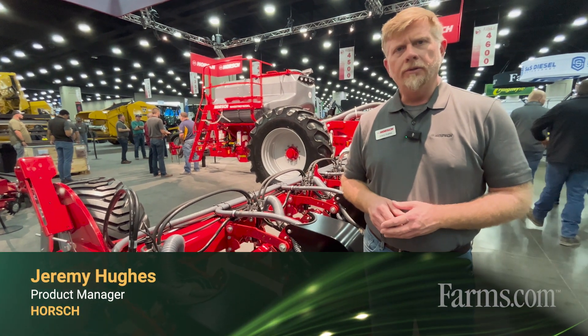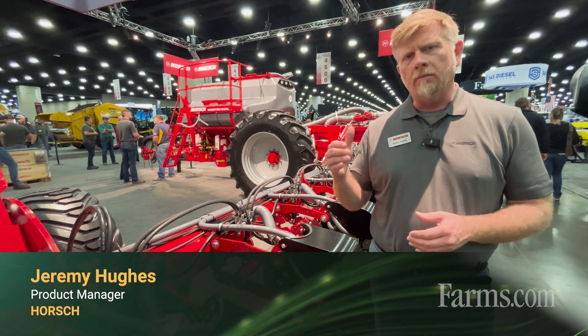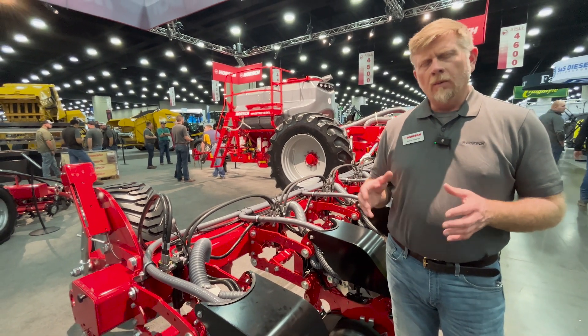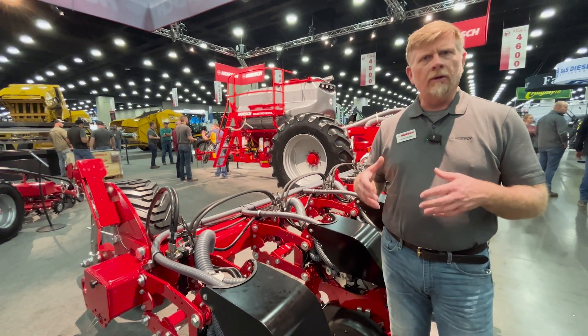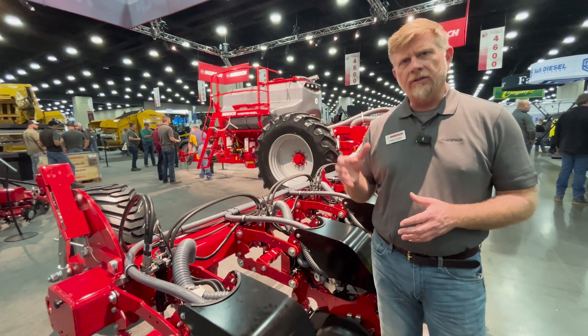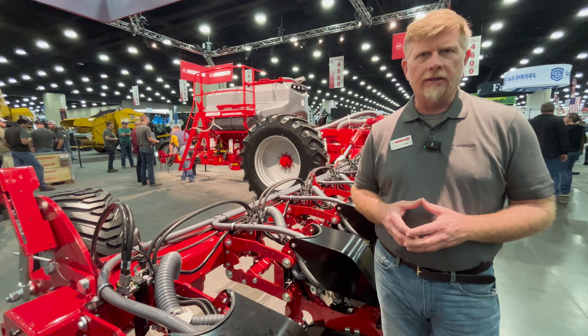Hello, my name is Jeremy Hughes here with Horsch. Back in 2024 we launched the Maestro SX line of planters into the North American market. With the Maestro SX building upon the already proven legacy of the Maestro series of planters globally, we offered the North American producer a very simplified approach to high-speed planting.